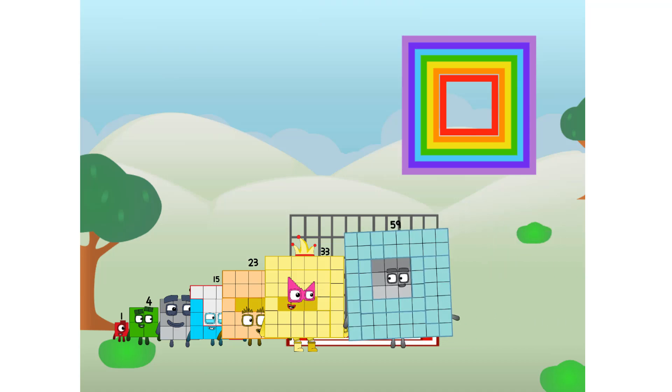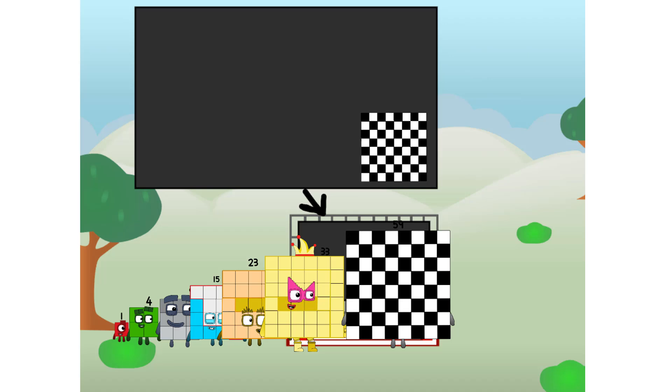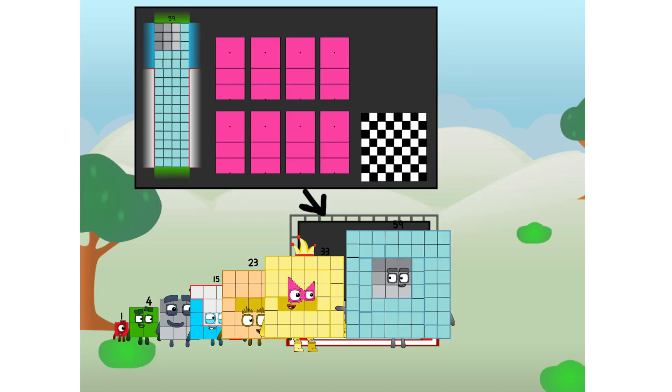There you are! This way — I've got so much to show you. I am 59, and I can be a strong square, a chess board, a super rectangle, 8 octoblocks, or even a super cube.